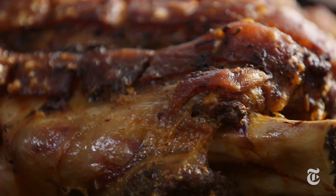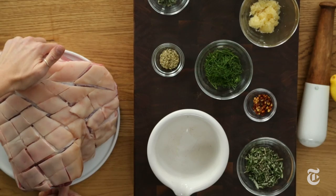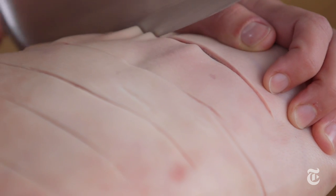When you buy a pork shoulder it's gonna come exactly like this. See, there's the bone, and the skin will be solid — it won't have these scores in it. But in order to get that crackle, you want to take your knife and just score it.